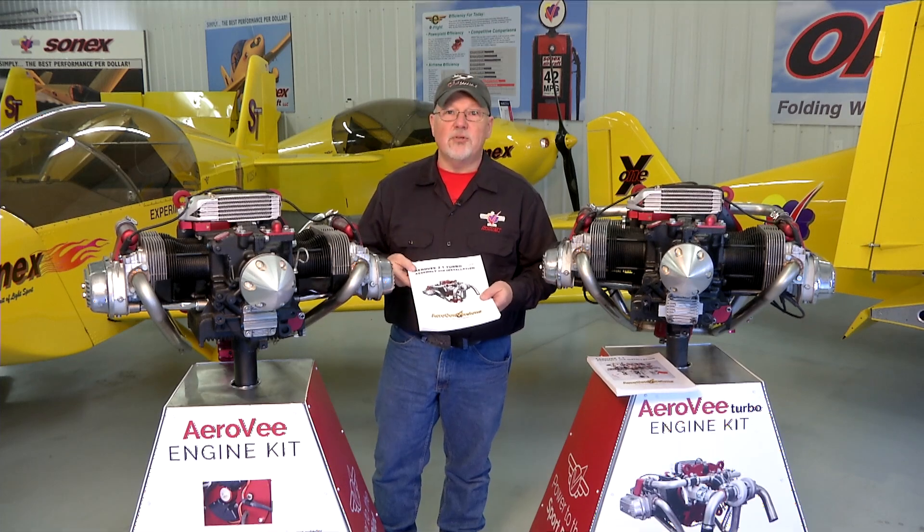In general all the steps that we have in the manual will be shown in the video series. We hope you enjoy the video series. We hope you enjoy putting together your AeroV engine and we look forward to seeing your airplane flying.